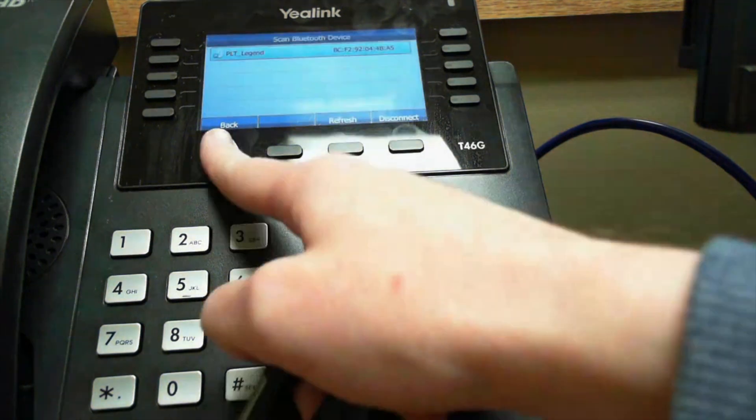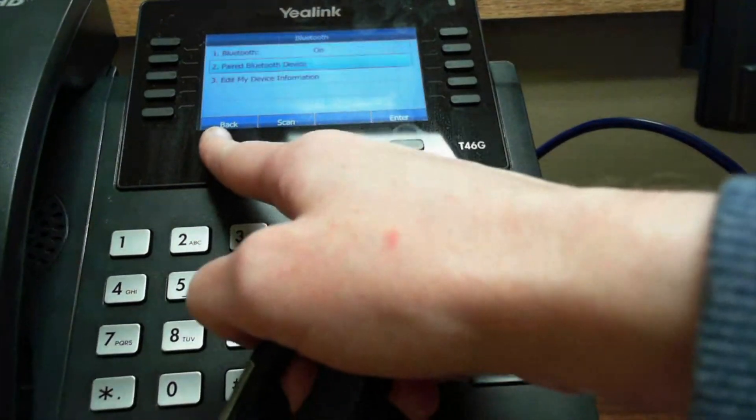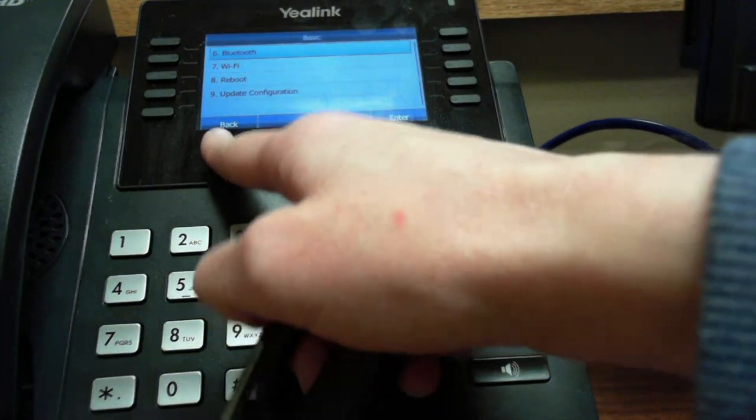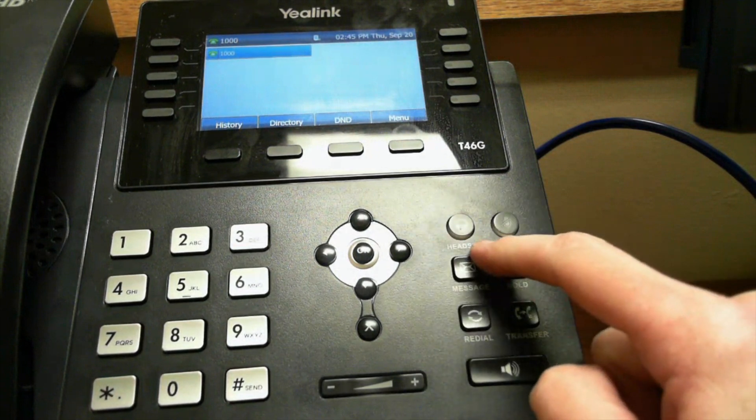You're going to see a green check mark — which is hard to see in the video — but on your phone there's a check mark indicator that shows it's paired. When you exit out, you'll see the Bluetooth device has changed color slightly to blue, and there is a green check mark box, indicating it's paired correctly.